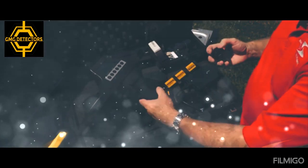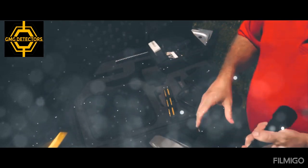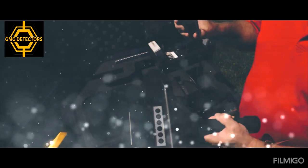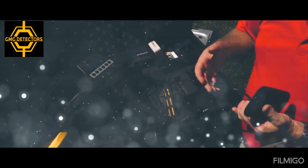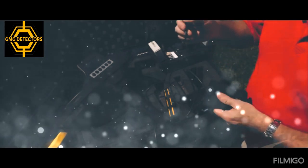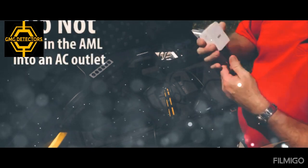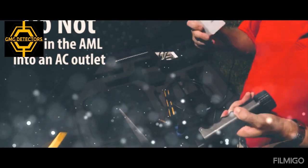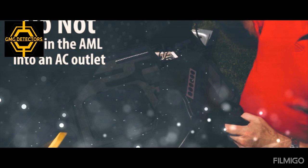One other thing: when this is in here, this cord is strictly to go into the lithium battery, or it can go into your computer if you need to download any information, newer versions, or anything like that. The one thing you do not want to do is plug this into the wall — the 110 — thinking that will charge the batteries inside. That will most likely short circuit the unit almost immediately. So do not, do not plug this into a wall.